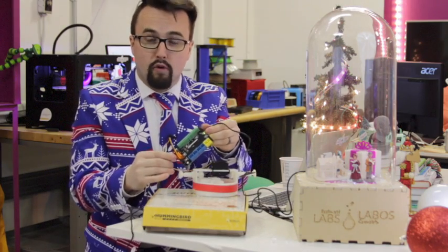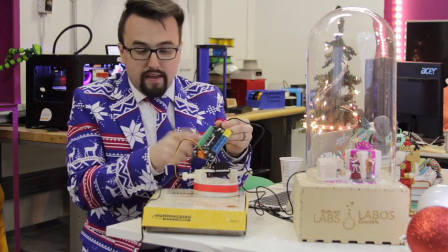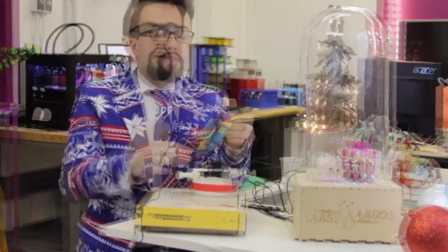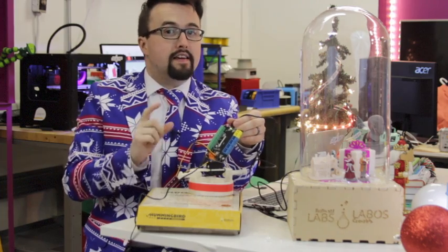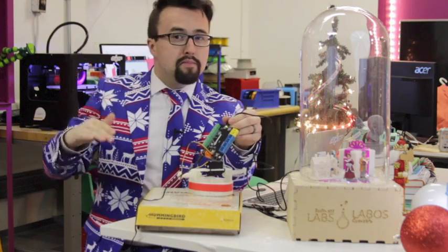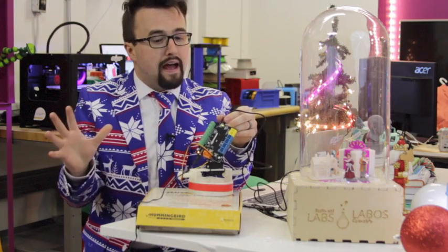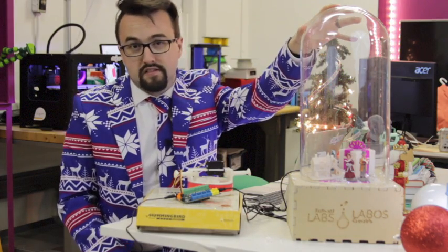If you haven't checked out the Hummingbird kit before, take a look at their manufacturer's website by following the link below. The Hummingbird kit is an Arduino-based robotic experimentation platform with room to grow for beginners. It comes with various levels of software engagement, including a version of Scratch that allows students to program in a familiar format and speak directly to the Hummingbird robotic platform — and that's what we're going to use to program the release of snow.